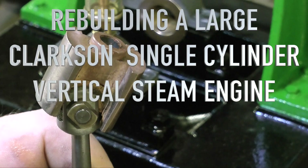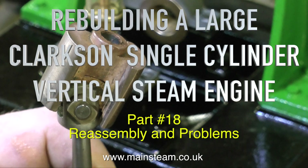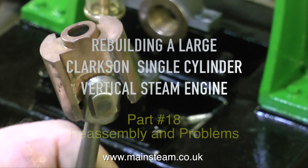This is Part 18 of Rebuilding a Large Clarkson Single Cylinder Vertical Steam Engine. This one is Reassembly and Problems, just for a change — the usual problems, as there are lots of problems on this engine.